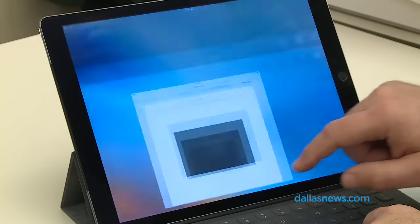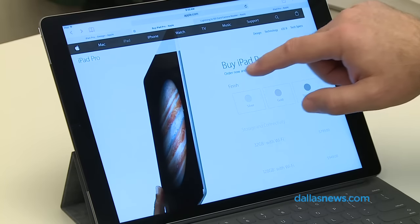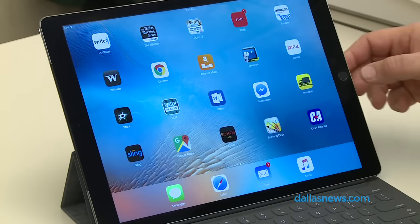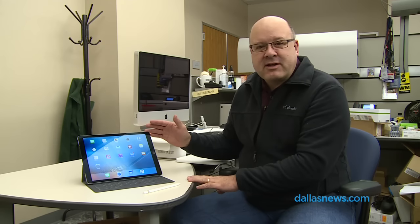Hi, this is Jim Rossman with the Dallas Morning News and today we are looking at Apple's new iPad Pro. This is Apple's King Daddy iPad — a 12.9 inch iPad. For you keeping score at home, the original iPad was a 9.7 inch screen. This is a 12.9 inch screen, so this is on par with 13 inch laptops.